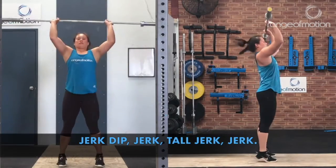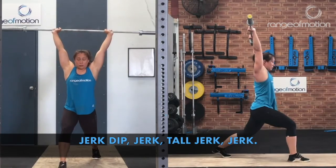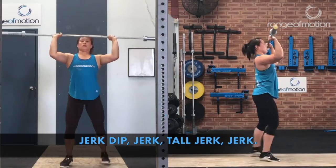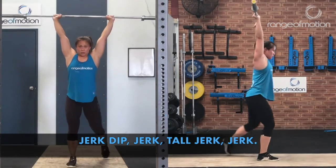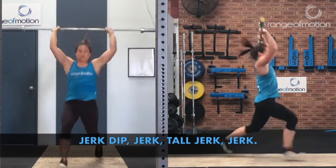The jerk portion of the lifting warm-up involves a jerk dip, a jerk, a tall jerk, and a jerk.